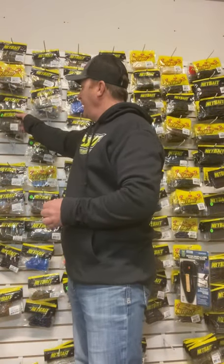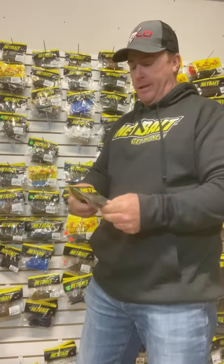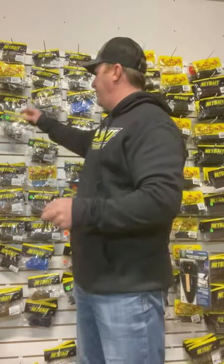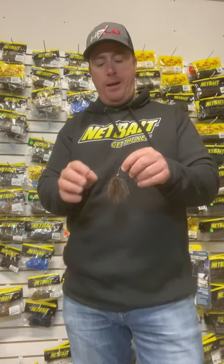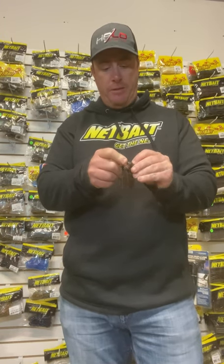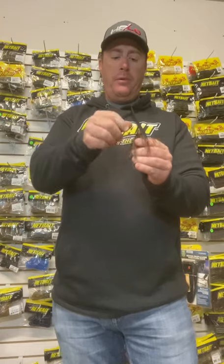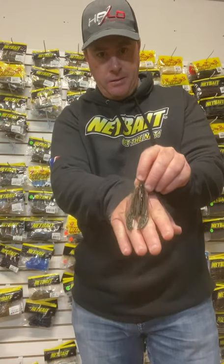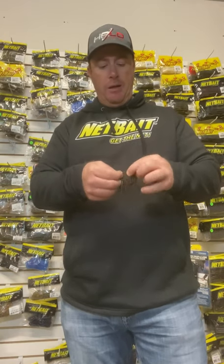Another thing that's been a go-to forever is just a regular old Pocket Chunk. If you like a lot of action you can go to the Senior — if you're around big fish you can go to that Senior, it's a little bit bigger. I usually go to the Pocket Chunk. If you want it compact — which I do a lot, especially if you're fishing around several boats — just go straight in, keep it straight, come right out between the eyes, push it up over that barb to keep it up there. You've got yourself a nice compact jig trailer.